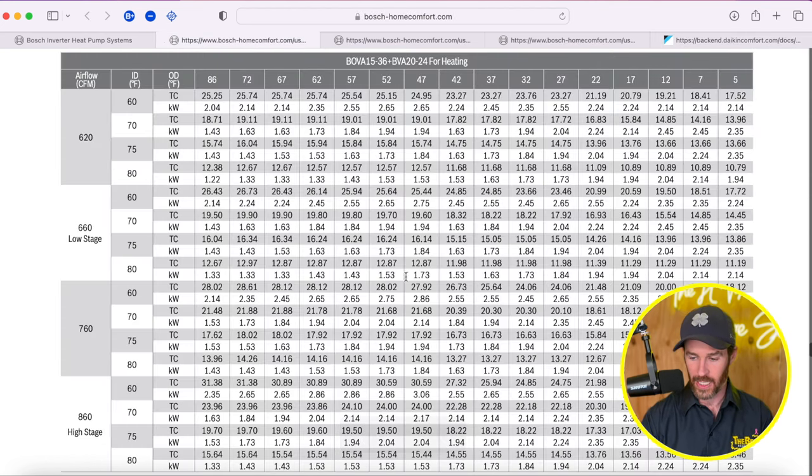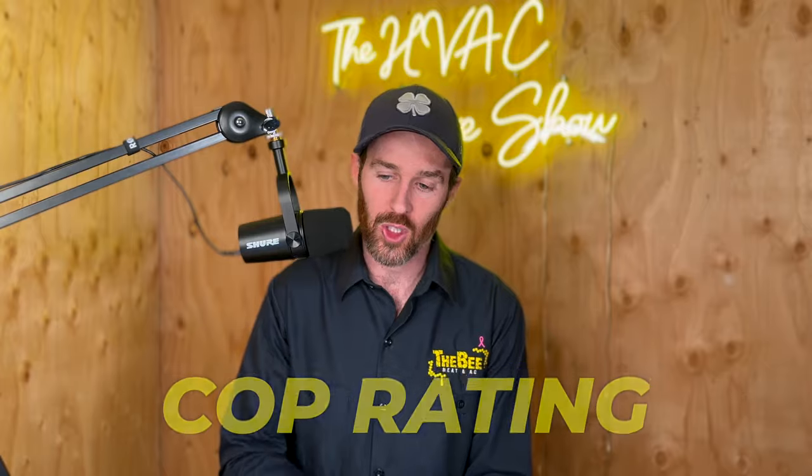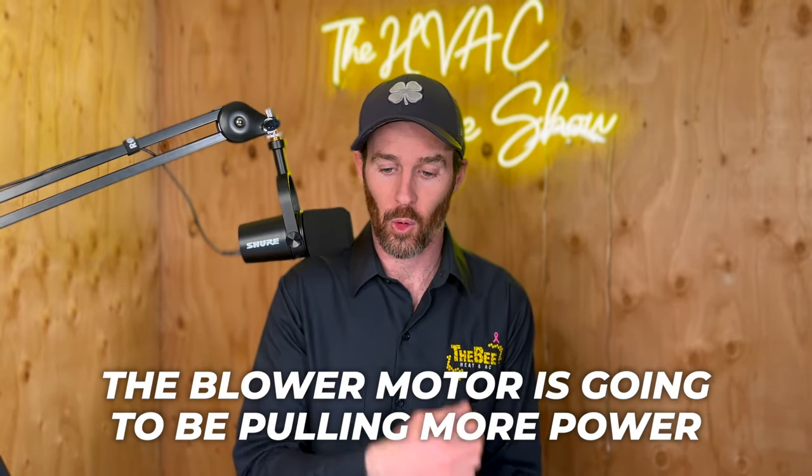I know this just looks like a bunch of random numbers, so I'll explain how you use these to calculate COP. I found it a little confusing at first because when looking specifically for a COP rating, there are some variables between the air handler consumption and the airflow. There are actually a lot of different COPs — if the airflow is higher, the blower motor is going to be pulling more power than if the blower was at a lower stage speed. So it gives you a lot of COP data.